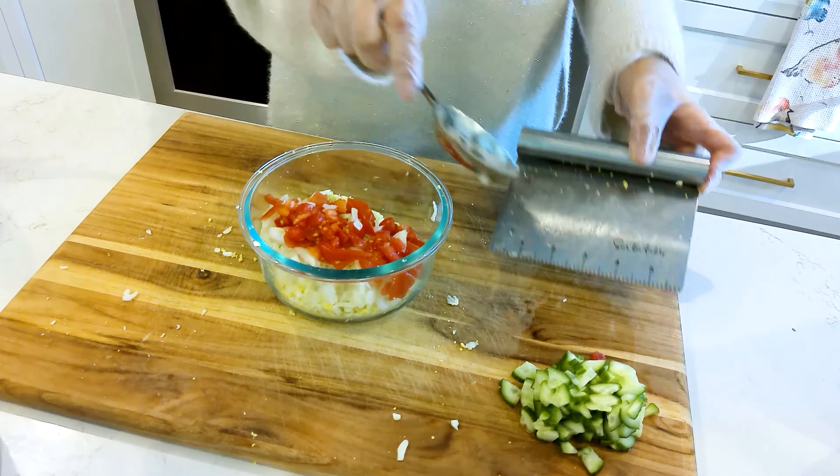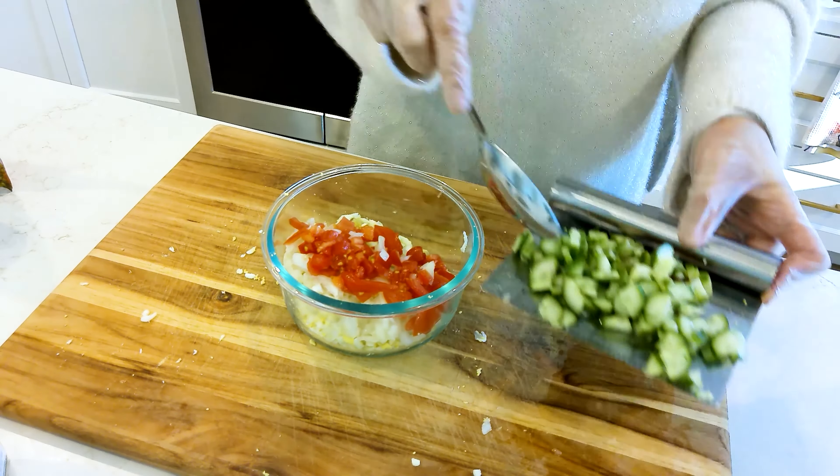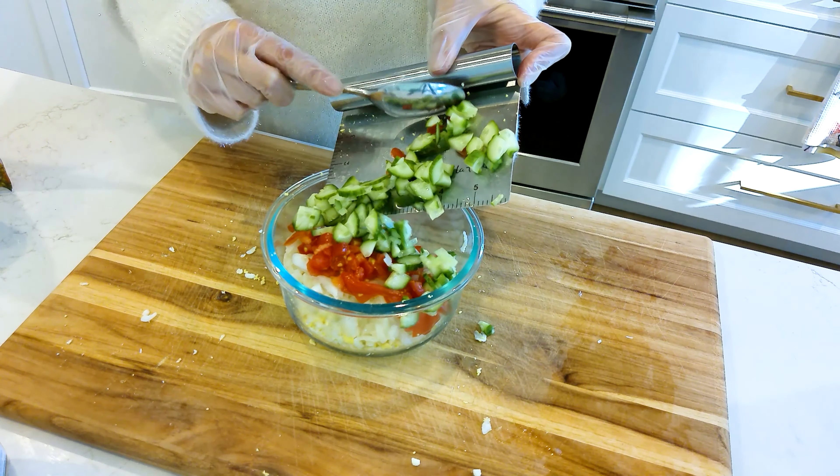Dice and chop finely some cucumber. You can also add black or green olives to the mix if you'd like.